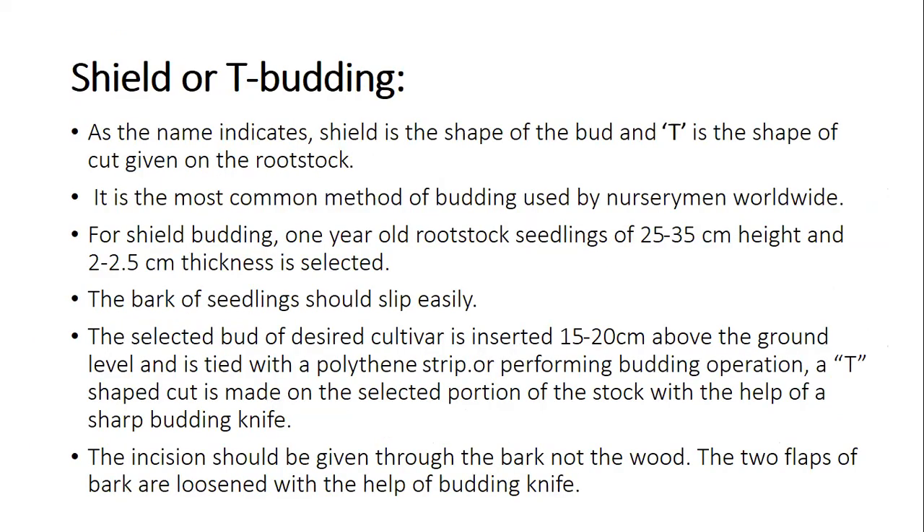The first method of budding is shield budding, also called T-budding. The name T-budding comes from the T-shape cut given on the rootstock. This is the most common method of budding used by nurserymen worldwide. This type of budding is mostly used in pear, aonla, and custard apple. For shield budding, one-year-old rootstock seedlings of 25 to 35 cm height and 2 to 2.5 cm thickness are selected.